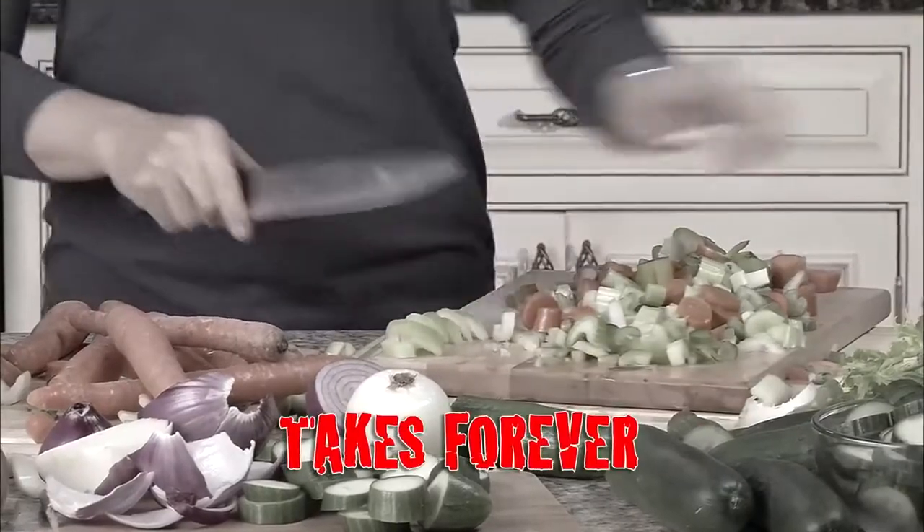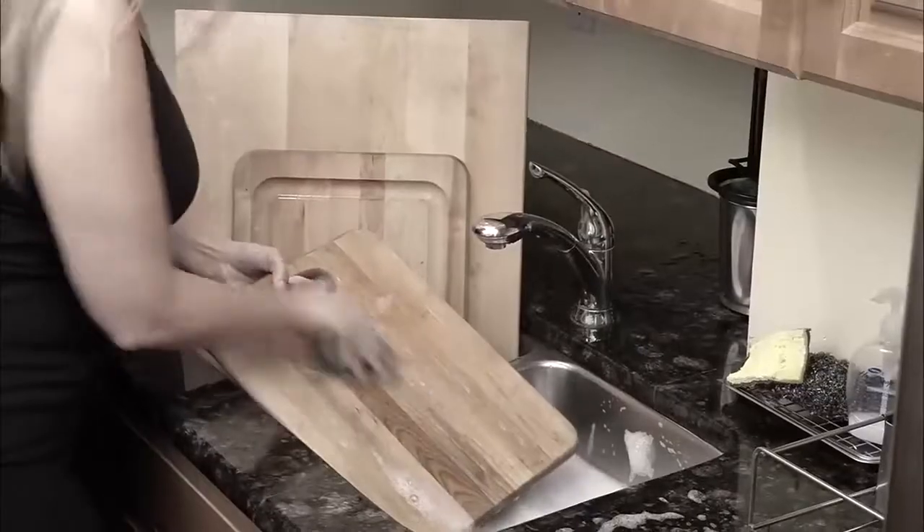Cutting and slicing takes forever. What a mess. And cleanup is a pain.